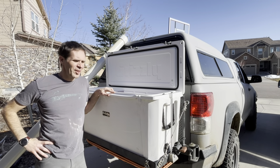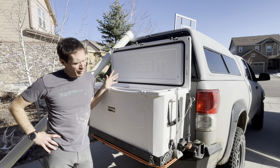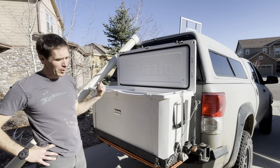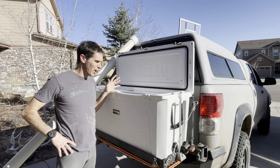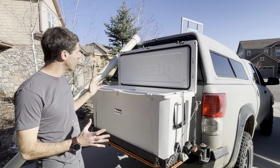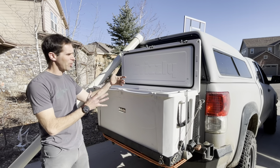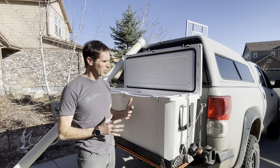Hey guys, welcome back to the channel. You may be wondering why there's a cooler on the back of my truck — that can be explained in another video. But for this video, I also have an old PVC pipe here. This is my elk hunting cooler, and it can be used for camping and all sorts of other things. Today we're going to turn this PVC pipe into cooler pods that are going to nestle just nicely to fit this cooler and get the most maximized use of the space.